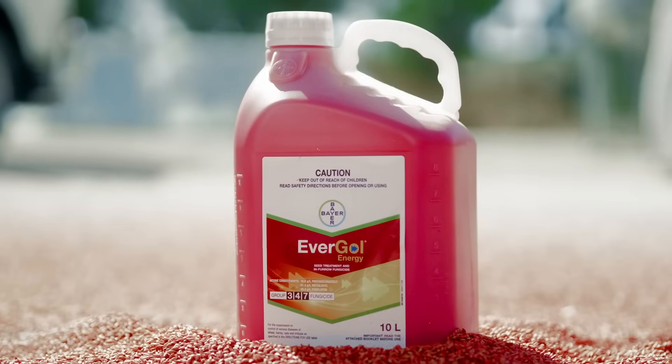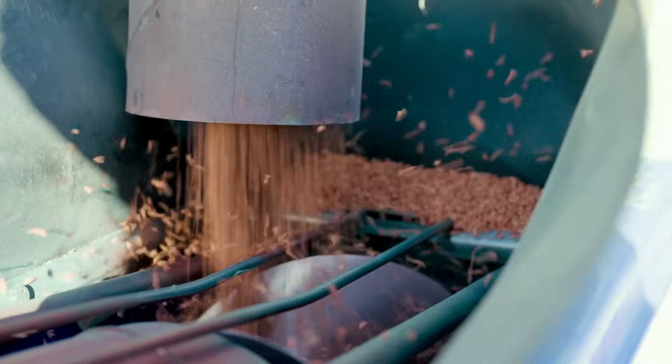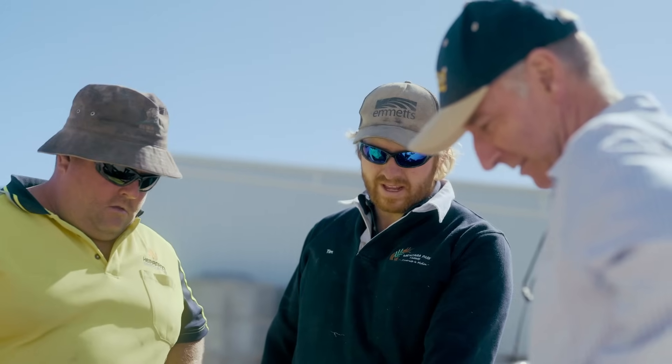We're here today to test a new formulation of Evergold Energy to see if we can improve seed flow rates, seed drying times, and reduce any issues with grader equipment. The advantage for growers will be that they can have confidence in asking their grader to apply it.